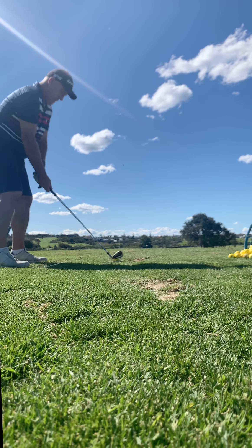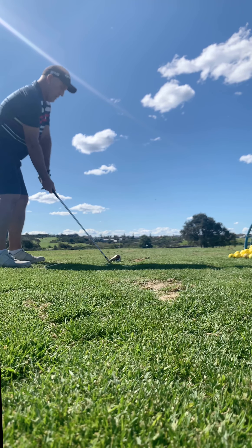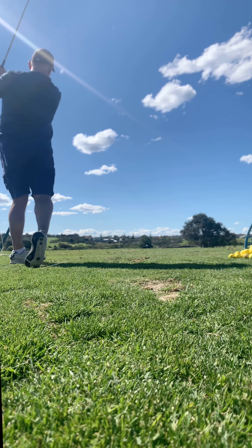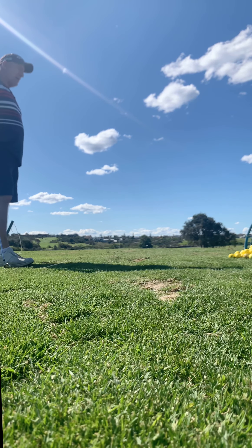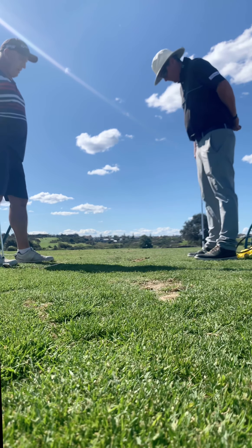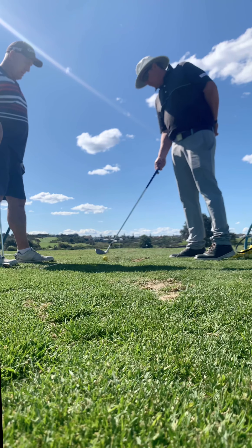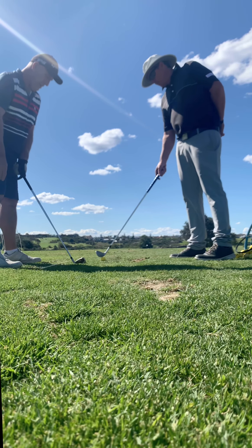There are differences with ball position, but the swing is the same. Not getting weight off that right foot is going to assist with hitting it left or starting it left. So you've got to turn into that left foot earlier.